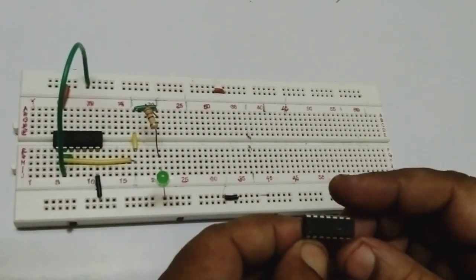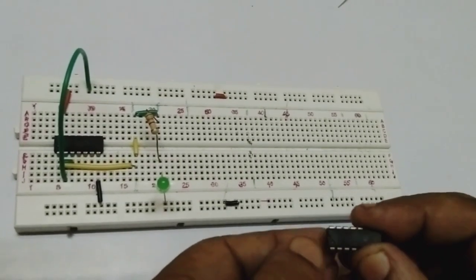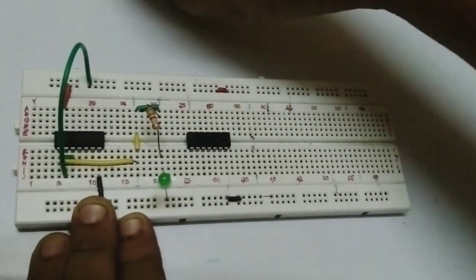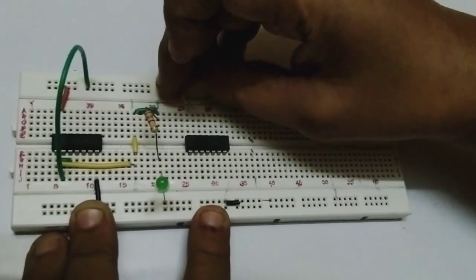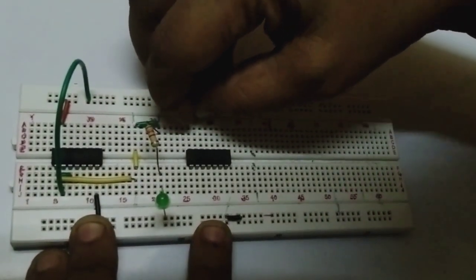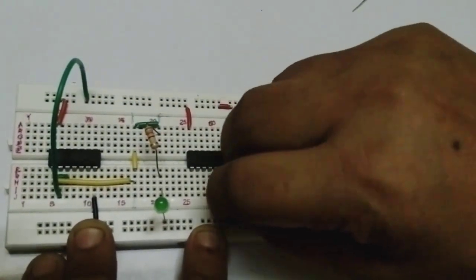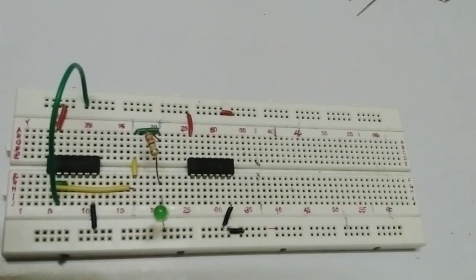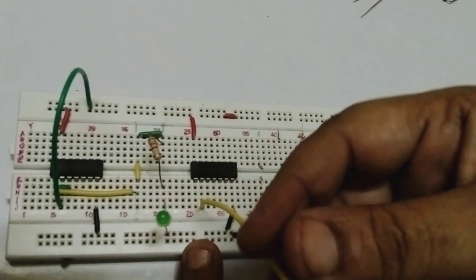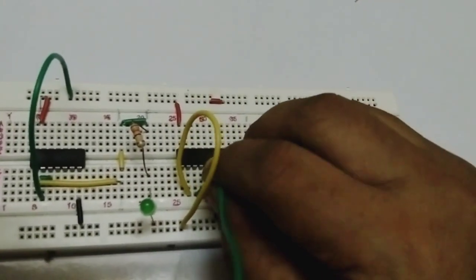We are connecting the IC7402. The notch and dot are there, so we are connecting like this. Pin number 14 is VCC and pin number 7 is ground. The two inputs are pin number 2 and pin number 3. Pin number 2 and pin number 3 are your inputs A and B. The bubble connections are at pins 5 and 6, and pin number 4 is the output.